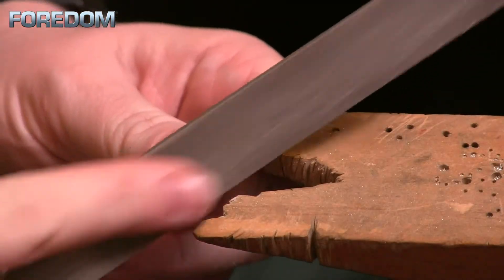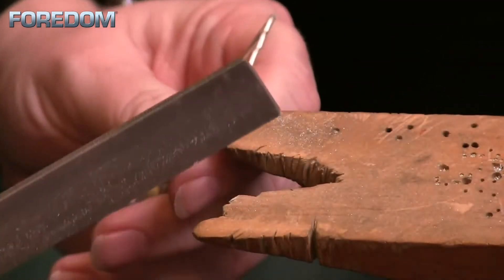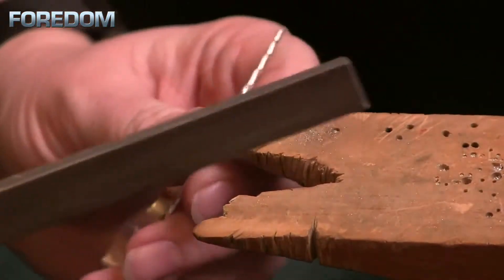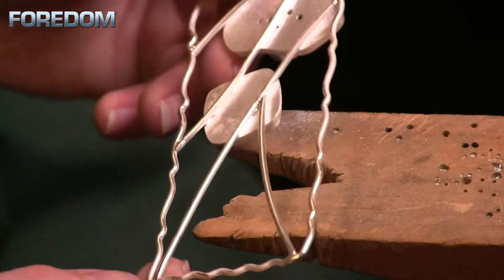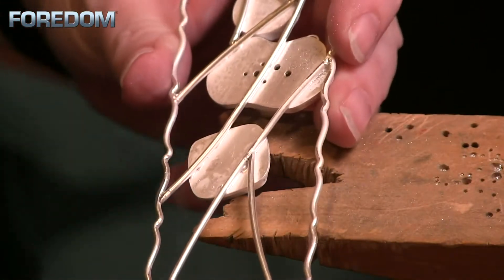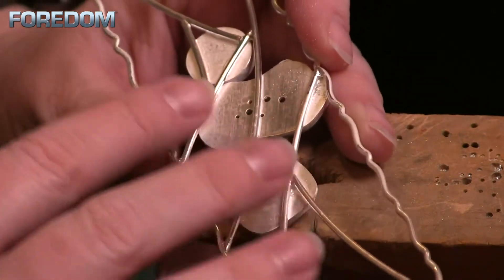First thing I'm going to do is round out these corners — we just want to make them nice and comfortable. I think I've done everything I can with this flat file, so now I'm going to employ my micromotor and clean up some of these additional joins.